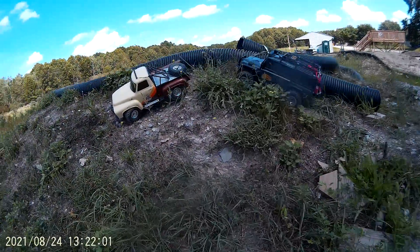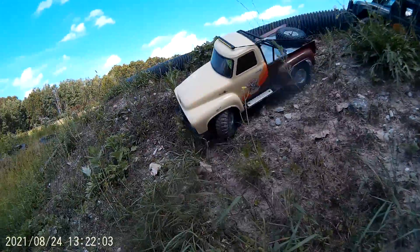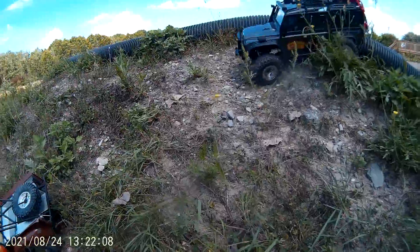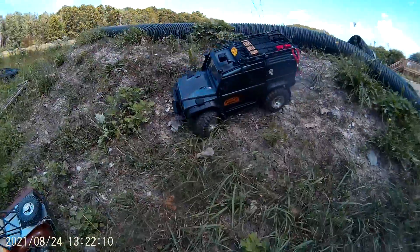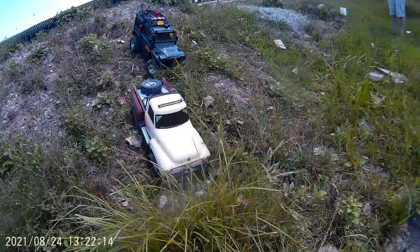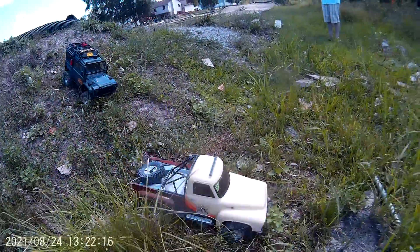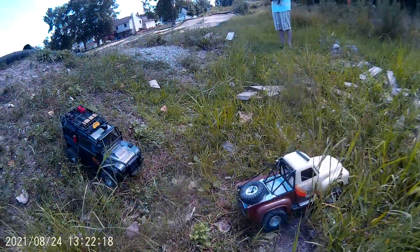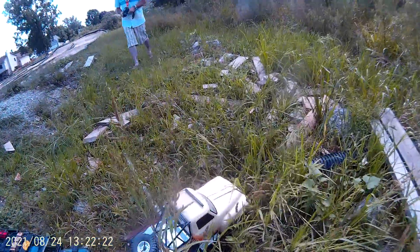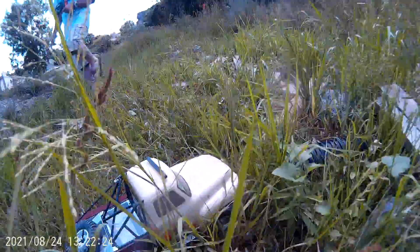Sometimes I flip, sometimes I don't. There we go. All good. Down the hill. There you go. All right, this way. Where's my little... There you go. I've got to set my drag on this motor.